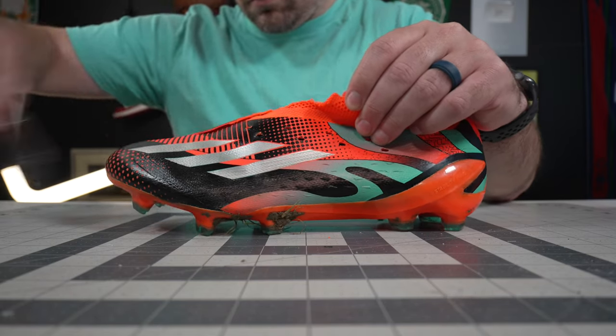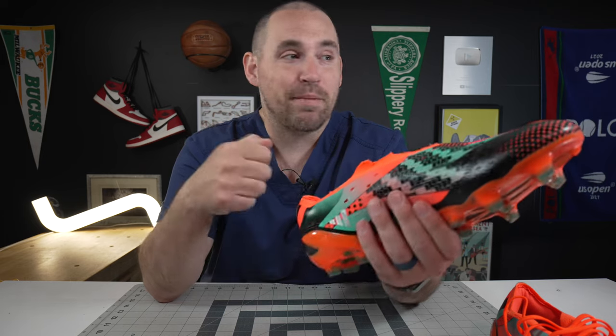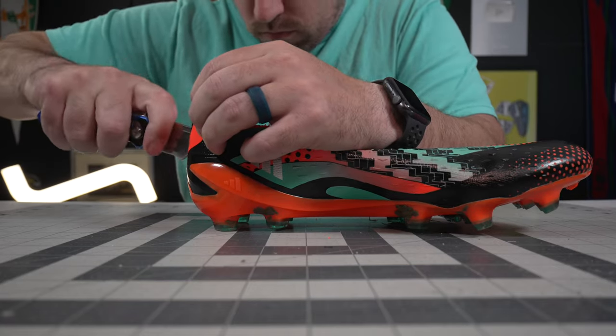Hey, what's up? Zach here, and today I've got the Adidas Speed Portal Messi.1, and these are all the things his football boots say about his feet, footwork, and just career in general. Here we go.